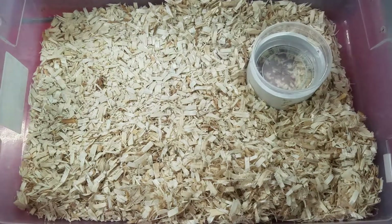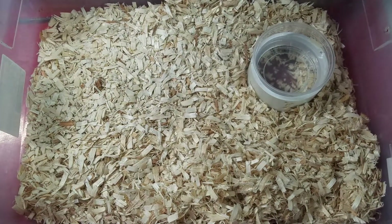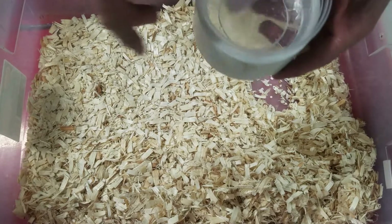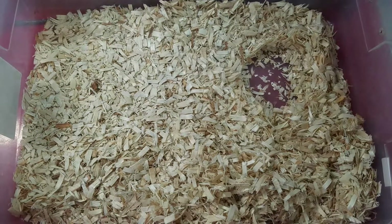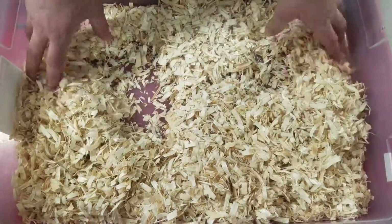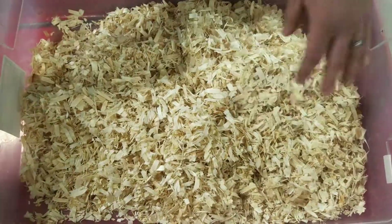They stay pretty clean. First I remove the snake, put her in another tub, and take her water bowl — still nice and clean. I'm gonna change that out. I just go around and look; everything's super clean.